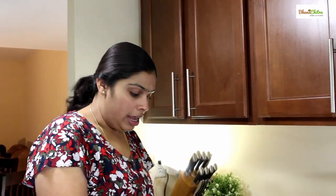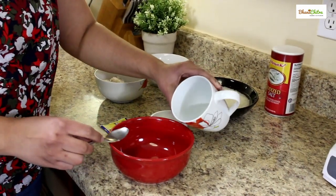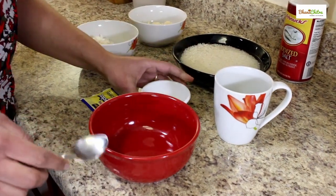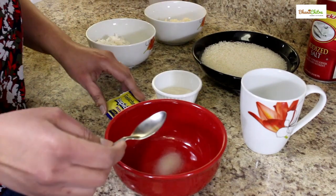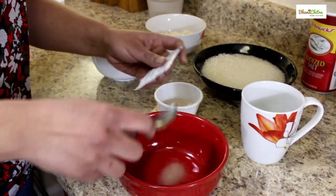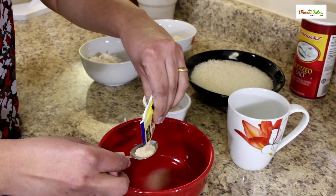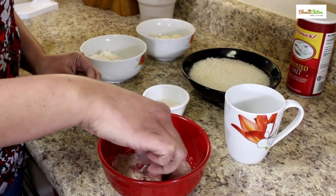One teaspoon of instant yeast, three teaspoons of sugar, and salt to taste. Before making the batter, we need to activate the yeast. For that, in a bowl I am going to add some lukewarm water, around two to three teaspoons. To that I am adding one teaspoon of sugar and one teaspoon of yeast. Now we can mix and stir nicely.